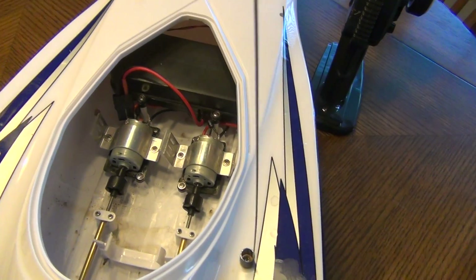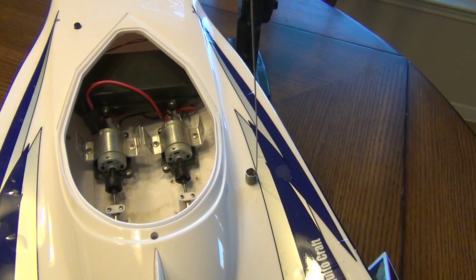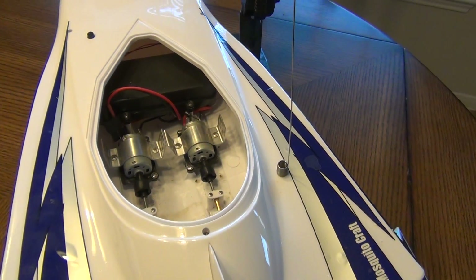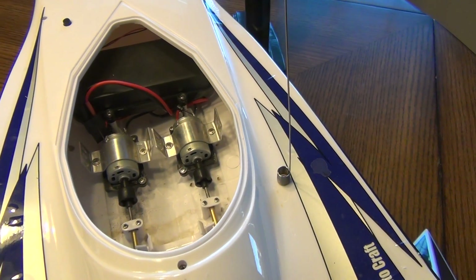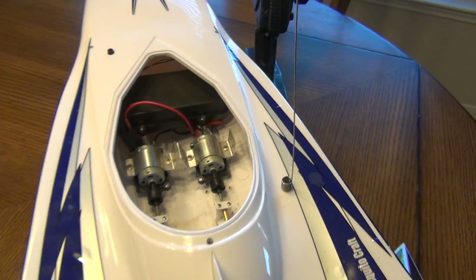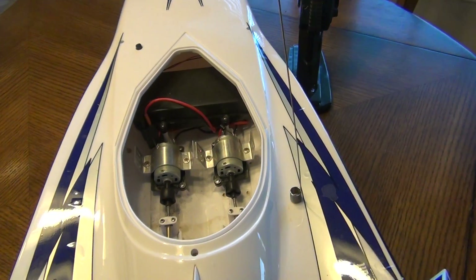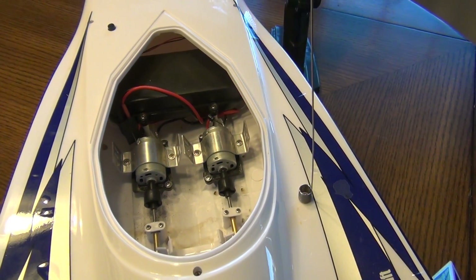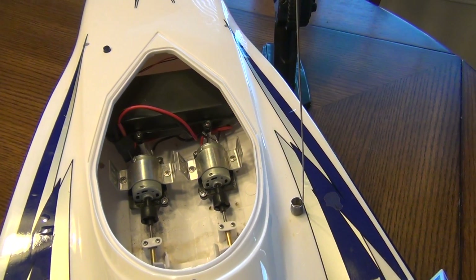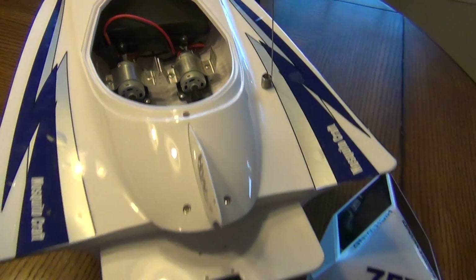The boats in stock form ship with a dual brushed motor setup, no water cooling, and there is no variability in speed — it's either going full blast or not at all. The motors are pretty cheap; on the very first run of both boats the motors were smoking after only a few minutes. I let them cool off, ran again, and the same thing happened.